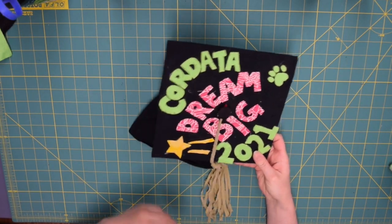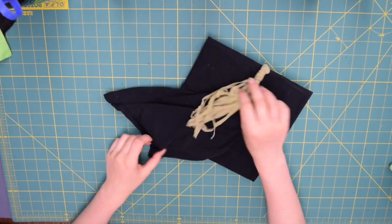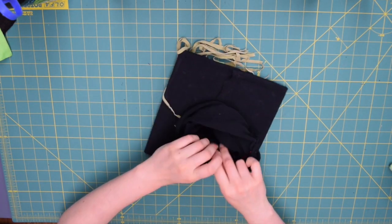Without further ado, I'm going to switch screen views and show you what you're going to need to make this graduation cap. Here is another cap I made with a different design — there's a big flat part on top, a button that the tassel wraps around, and then the part that goes around your head that's attached to that black square.